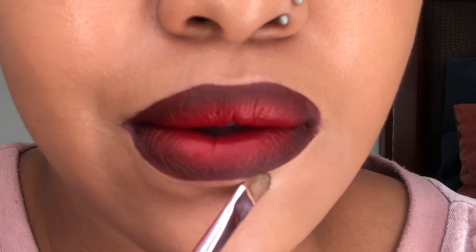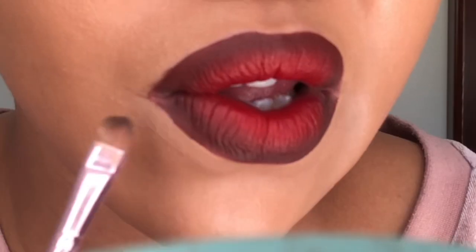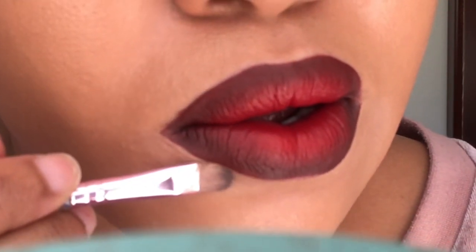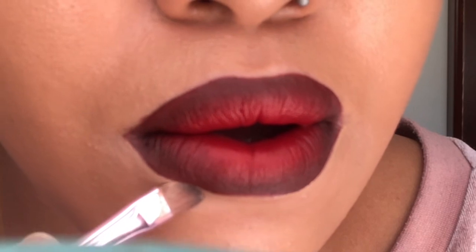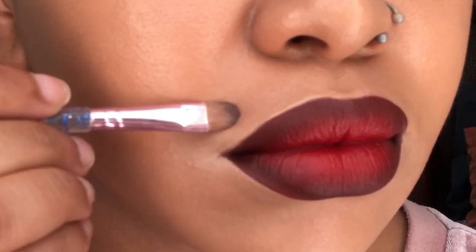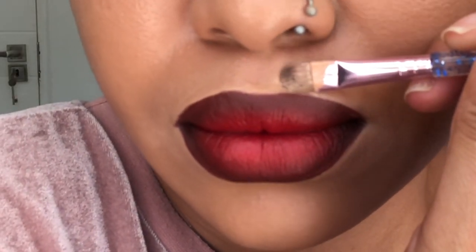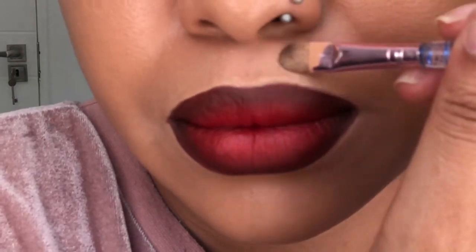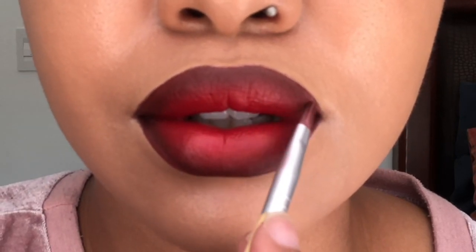I feel like people don't take makeup seriously, and it is very serious especially if you love to apply it. You should practice — when people talk to you they're looking at your face, and if you look funny they won't even concentrate on what you're saying. I'm not saying you should look perfect, I'm just saying you should look presentable and clean. Practice and get it right, or don't apply it at all.